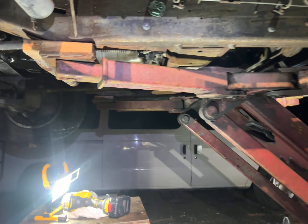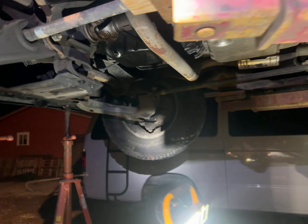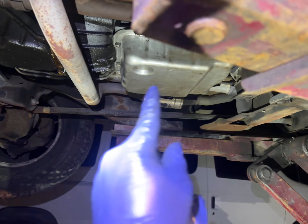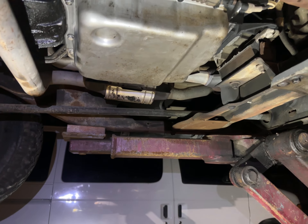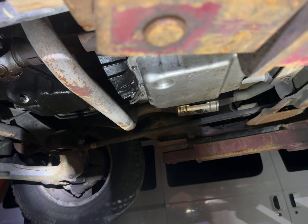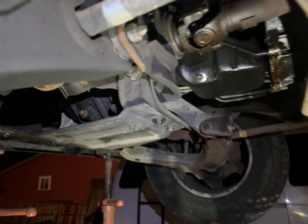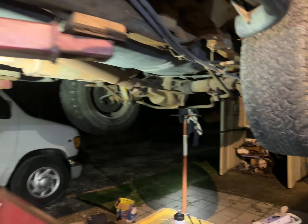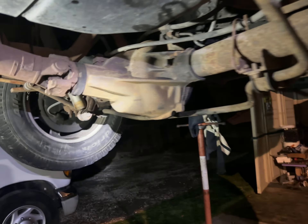This car had the oil change, transmission filter change and fluid, the front axle fluid change, the transfer case fluid change, and the rear axle — also called a differential — fluid change.